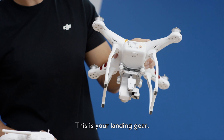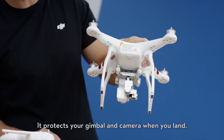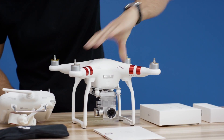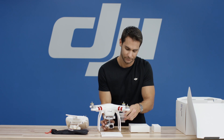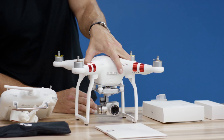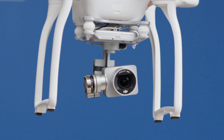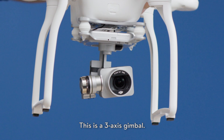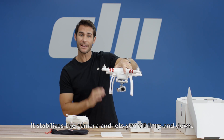This is your landing gear. It protects your gimbal and camera when you land. Here is your gimbal — this is a three-axis gimbal. It stabilizes the camera and lets you tilt it up and down.